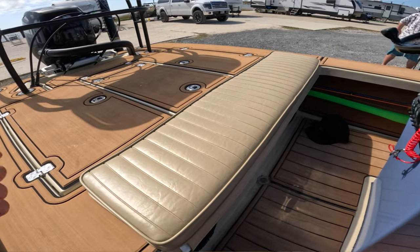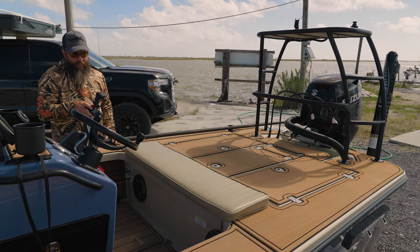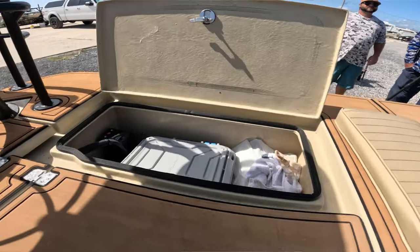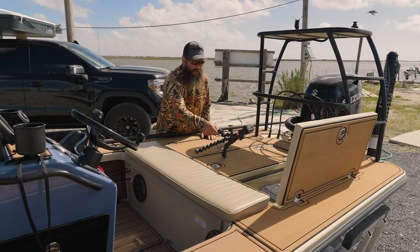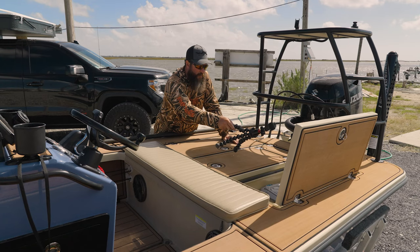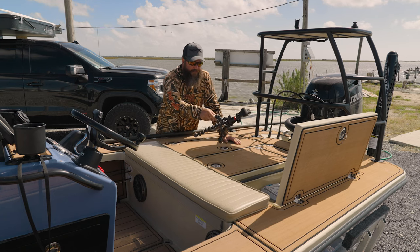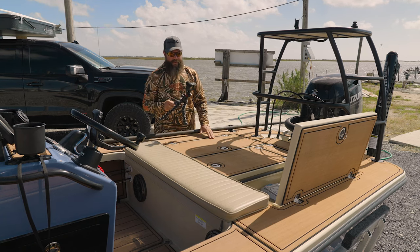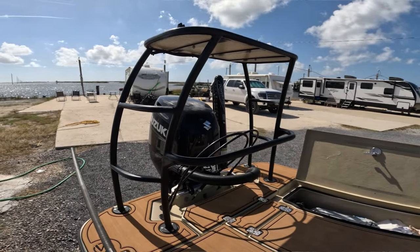I've got a cushion here — that's an option on the Heron and most of their boats — and it matches the one on the front of the console, which makes a big difference when you're running in chop. In the other hatch, inside a Plano waterproof box, I keep my safety equipment and all my paperwork for the boat. That way I can pull one box out and access everything I need. Now we'll move back and look at the platform, motor, and Power Pole setup.